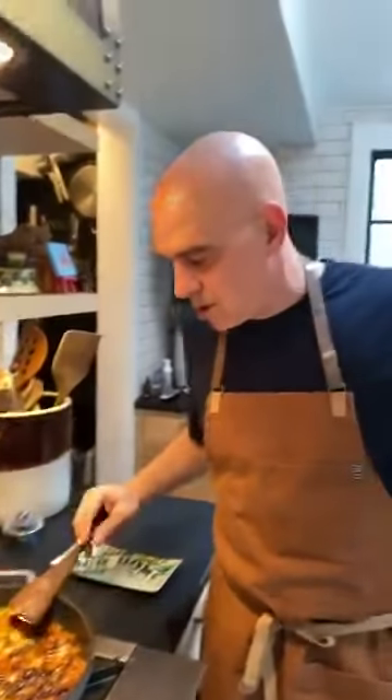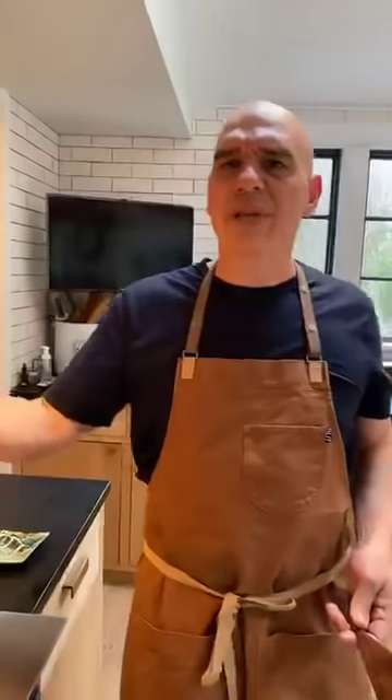Sean's wondering if he could add roasted red peppers to this. Yes, Sean, you can - absolutely. I think it will be delicious. Roasted red peppers, jalapeño peppers, different peppers - great. Red, yellow, green - pick a pepper, any pepper.